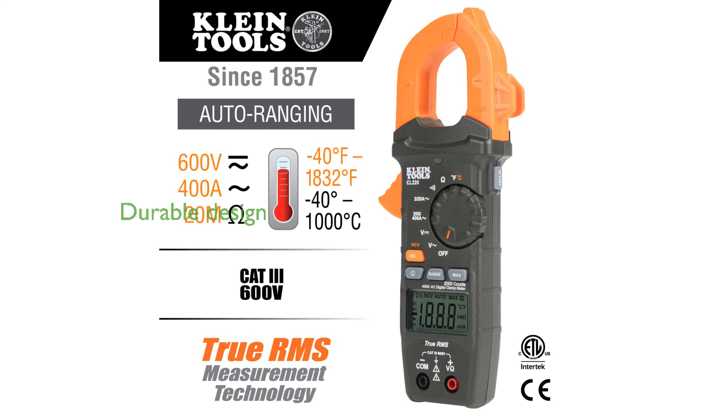Built with durability in mind, the meters are designed to withstand a fall from approximately one meter, ensuring reliability on the job site.